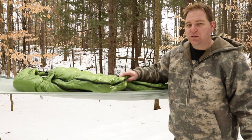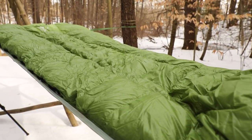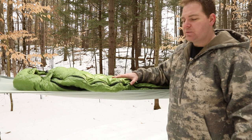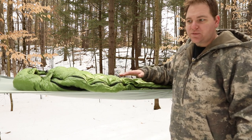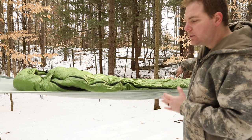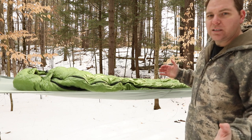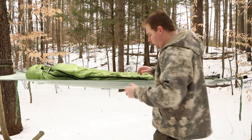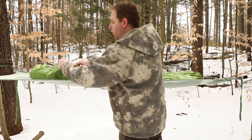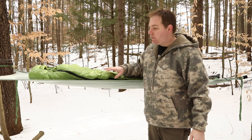This bag comes in a long version which fits people six feet to 6'6" — it's six inches longer and three inches wider in the shoulders. I chose to go with the long option not because I'm tall; I'm actually six feet, 210 pounds. I like the comfort and the ability to store my clothes at the bottom of my sleeping bag when it's really cold, so when I wake up I'm not putting on freezing cold clothes. I'm all about hiking and backpacking and roughing it, but I also like comfort, and one of the things I like most about this bag is that it is very, very comfortable.